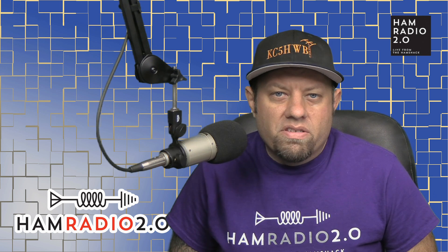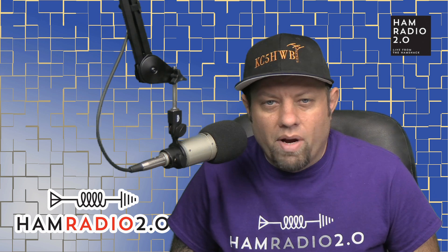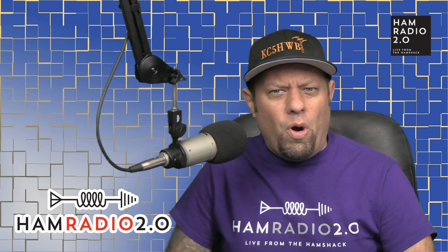Thanks for joining the channel today, everyone. My name is Jason, I'm KC5HWB. On this video series we do reviews, news, and how-tos of many things that are new in amateur radio, which includes lots of tri-band radios. So this is going to be like the third Baofeng tri-band HT that I've done.